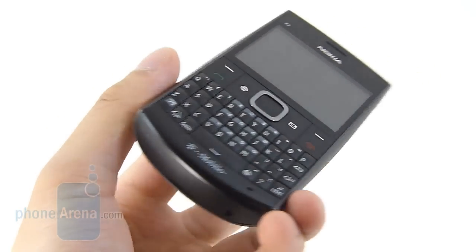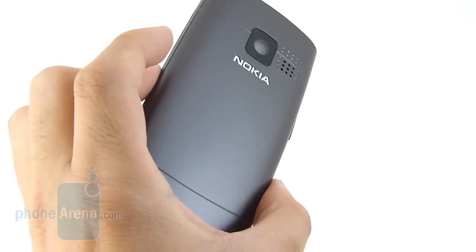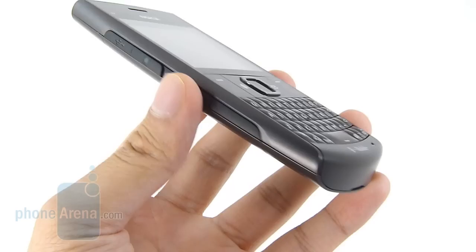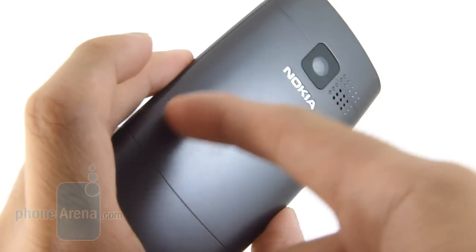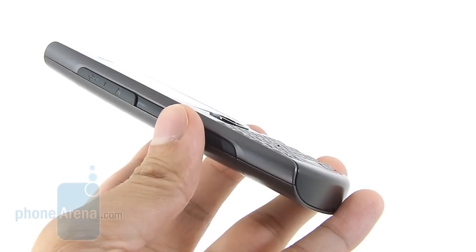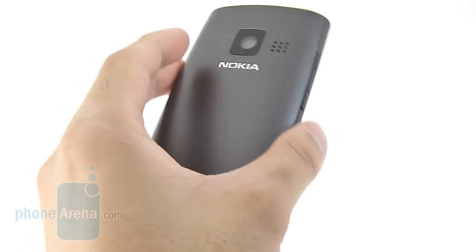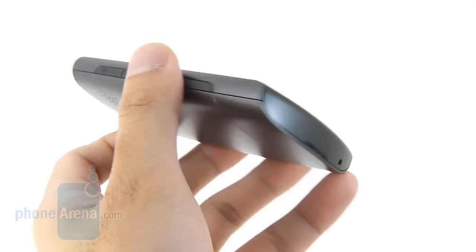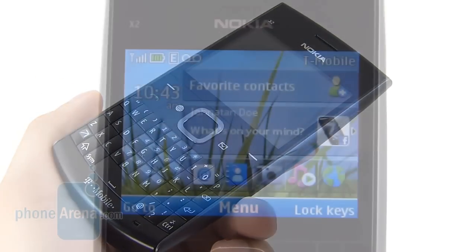For $80, you really can't knock on the X2's design, just because it's kind of reminiscent of some BlackBerries out there, thanks to its portrait-style QWERTY form factor. It's constructed out of plastic all around and available in different colors. The one we have here is in a gunmetal-type finish. It's very lightweight in the hand, normal size, and just because it's a no-contract device, we're pretty happy with the overall construction and look of this handset.